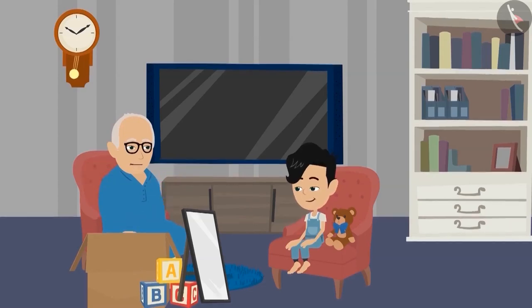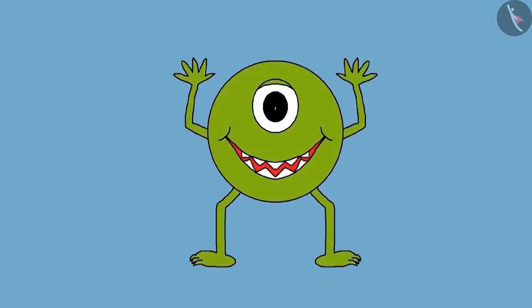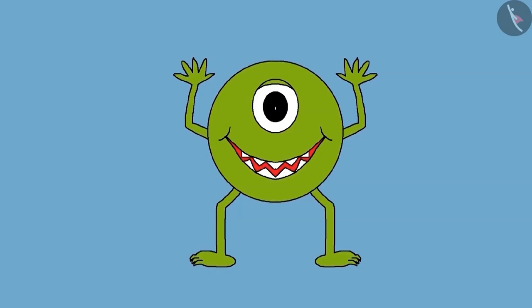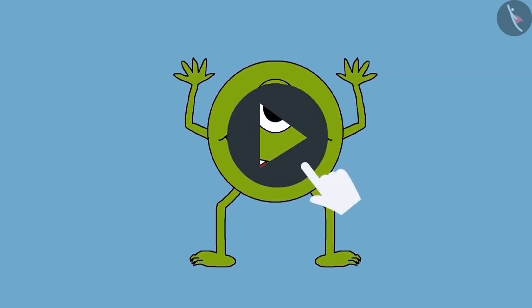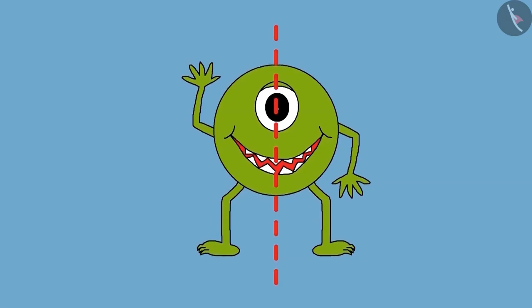Pinku, look at this cartoon. Now place the mirror in such a way that both hands of this cartoon should be up. If you want, you can pause the video here and think. Dadaji, this cartoon is very interesting. But how can both its hands be up? It has one hand up and one hand down, Dadaji. Pinku, look carefully. If you place the mirror on this line and face the mirror to the right, you will get such a picture.